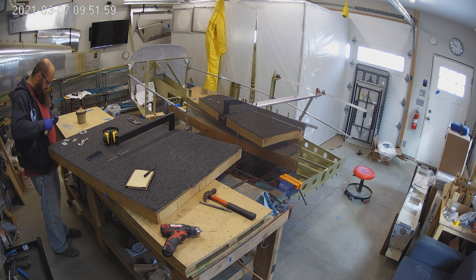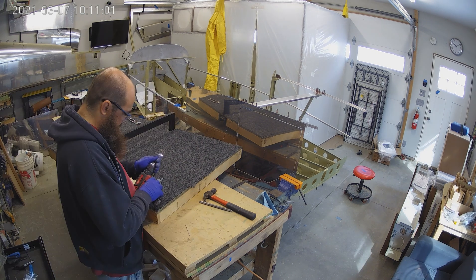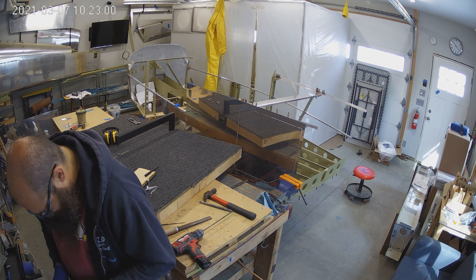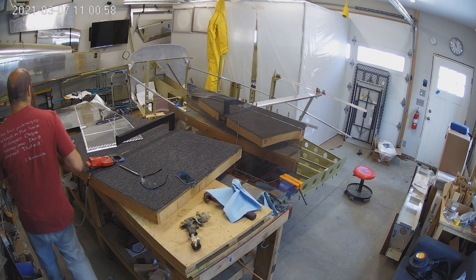A big chunk of this week is that we have a lot of things to prime. You can see the lingerons over there and the seat-back brace. So that's four lingerons, the seat-back brace, a couple of little brackets, a few gussets, and four skins — the insides of four skins.